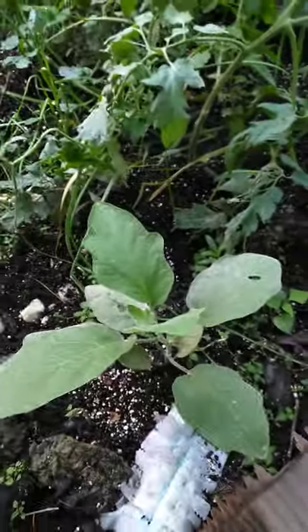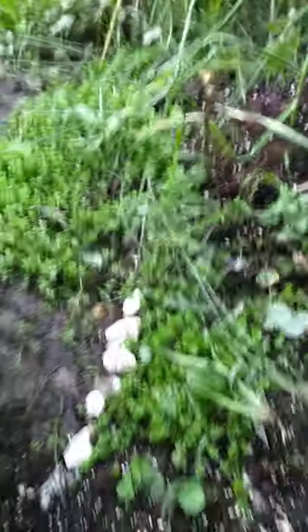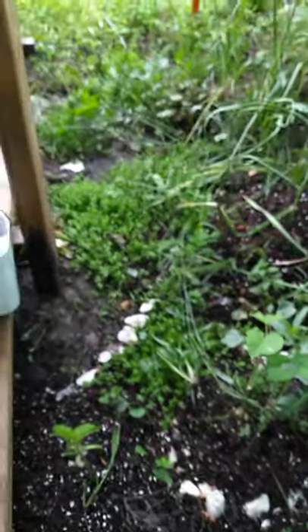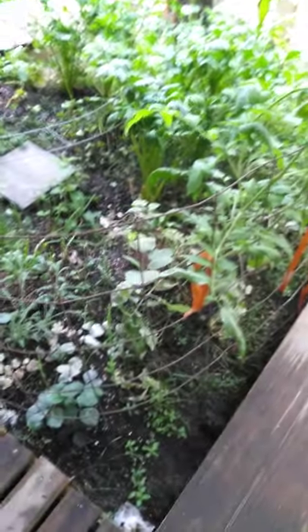I also put an eggplant right here but I'm having some issues with it. This greenery right here is St. John's wort — I planted a small bit and it turned into all of that, which is great. St. John's wort is medicinal. We've got beans and onions all up in here too. I just put the beans in the ground.